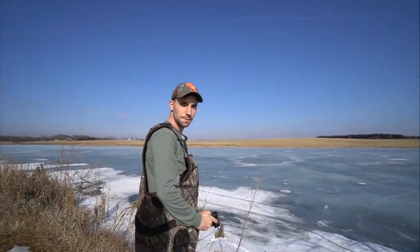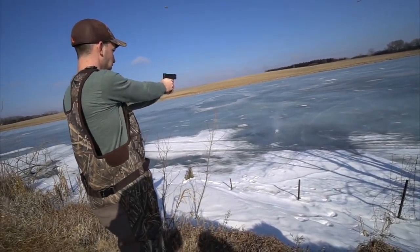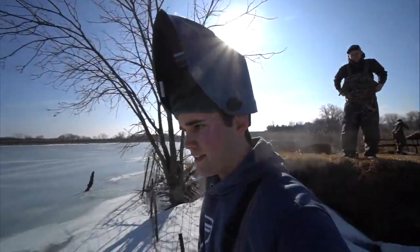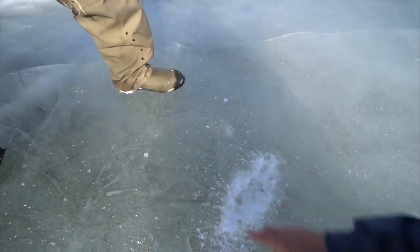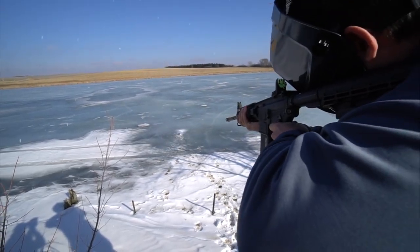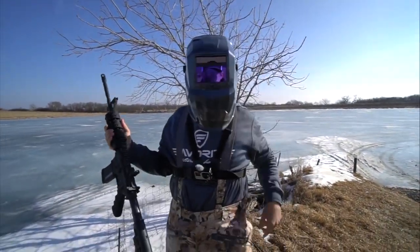Do you think we made it? I think I see a bass below that hole — try again. Let's go check out the damage. We got down about an inch, not quite through, but not bad. We're gonna keep shooting the same spot and see if we can finally get a hole. I just got hit with something — see, this is why you wear a mask, protection first.